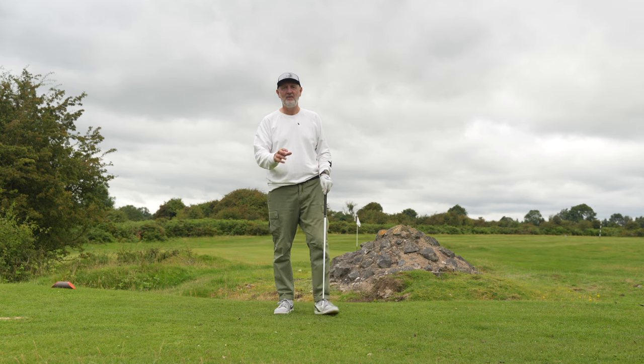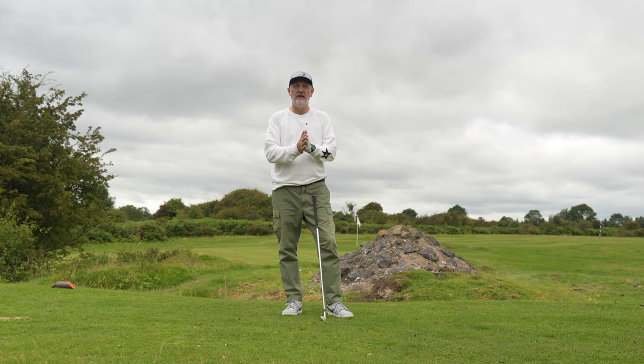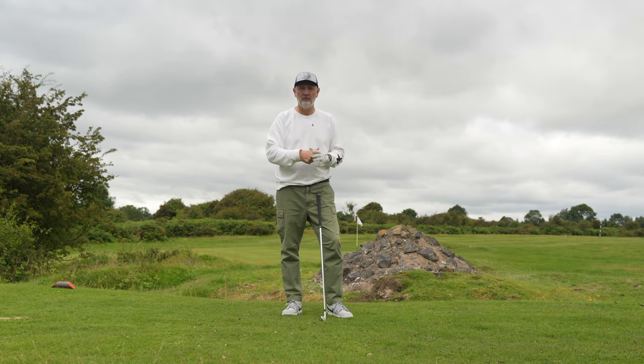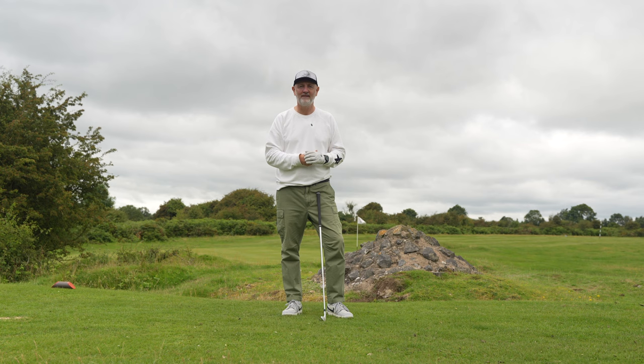A superb drill in my opinion — another great video from Danny Maude. My explanation is as an average golfer, just like you, giving my interpretation of the best tips out there. There may be bits I don't explain to your liking, so always check the link below for Danny's original video, which gives a more thorough explanation. Between the two videos, hopefully it'll help improve your golf game. Thanks for watching — I'll see you all soon.